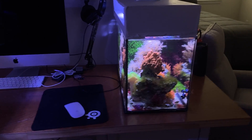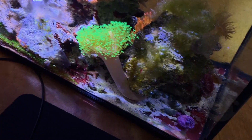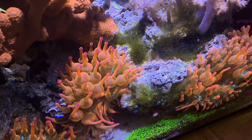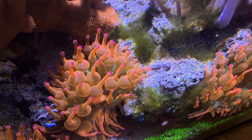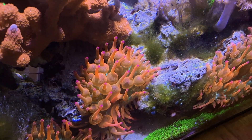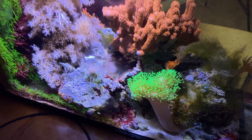My green star polyp in the other two tanks are from the same colony. So what I'm going to do is compare the parameters in my 10 gallon and my 20 gallon and see if there's anything different. We're going to test the 10 gallon now. You can see I have hair algae growing in the 10 gallon. My guess is this is because of low flow in here. I manually remove it every once in a while — it just seems to stay to these spots, so it's probably a flow issue. Let's test the phosphate in the 10 gallon.